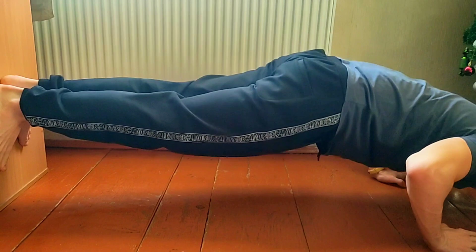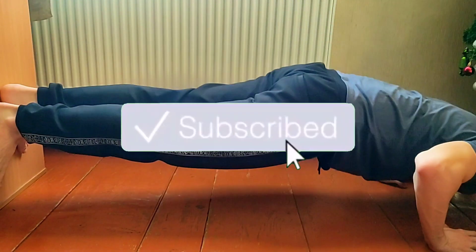Don't forget to subscribe to my channel if you want to see the next level to do this workout element.